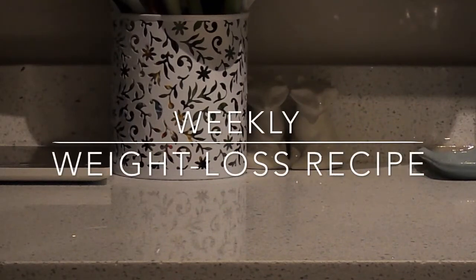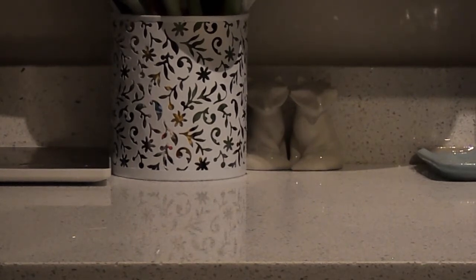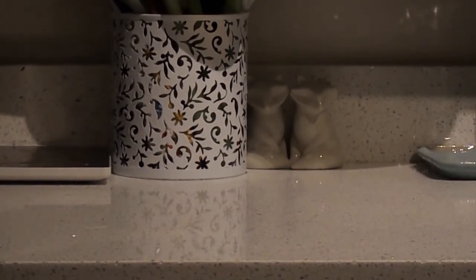Hey everyone, it's Lauren. I'm coming to you today with a weekly weight loss recipe. I decided to switch it from Wednesdays because that just wasn't working for me, and I definitely want to get these out to you. Today we're doing something cool: a lasagna in a bowl. This is no noodles, high protein, low carb. Two components for a great lasagna are a great meat sauce and a great cheese sauce, and I'm going to show you how to do both of those with my own recipes today.